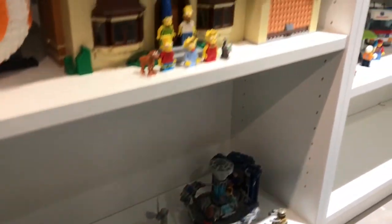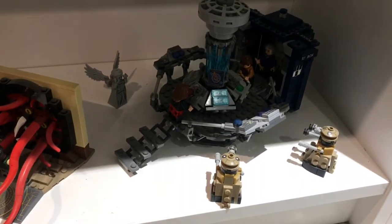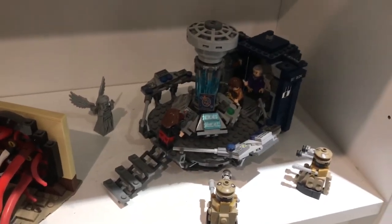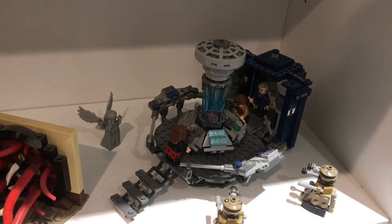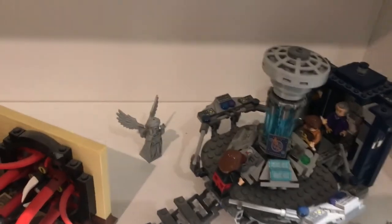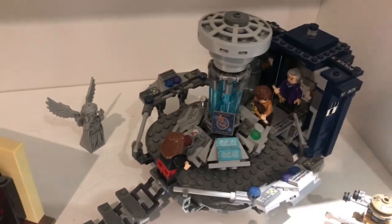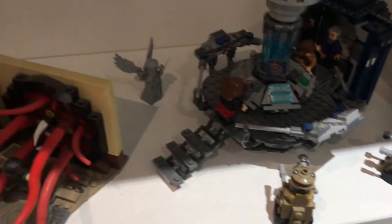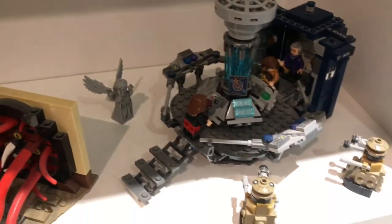And of course the Lego Ideas Doctor Who set, which I definitely want to look into more. I absolutely adore Doctor Who, and specifically the 11th Doctor — Matt Smith is my favourite Doctor. So I've got this displayed with Clara and Matt Smith hard at work, and the 12th Doctor sort of just looking on, knowing his time is coming soon. I've even got the Daleks and the Weeping Angel sort of buying up the TARDIS.